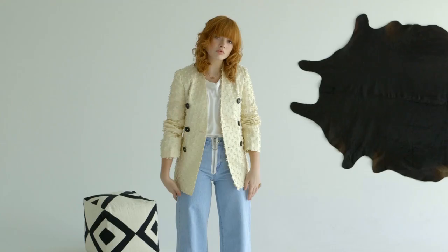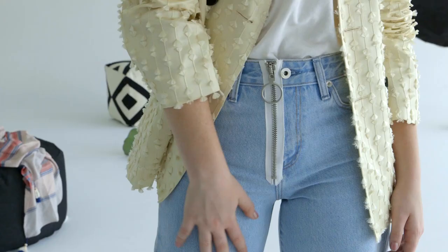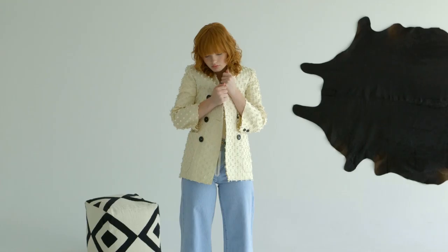Fourth, the wide leg. These are wide leg jeans and they're super reminiscent of the 90s. They have a great light wash and I love the zipper fly detail. It's nice paired with an elegant blazer and just a casual t-shirt.